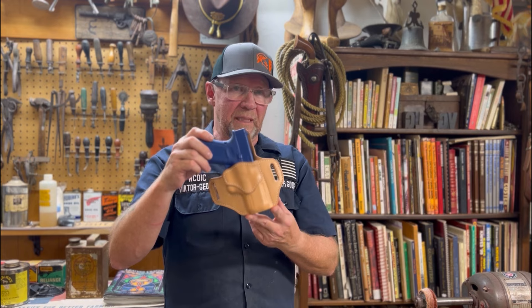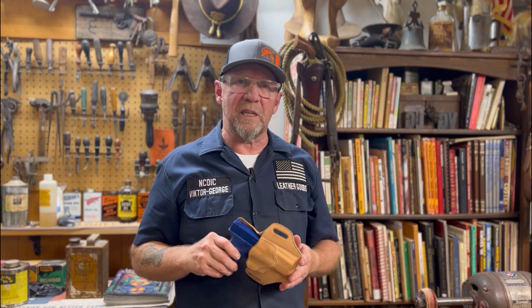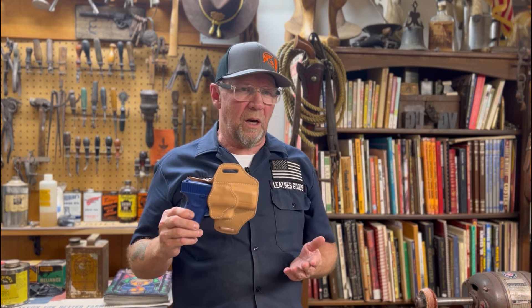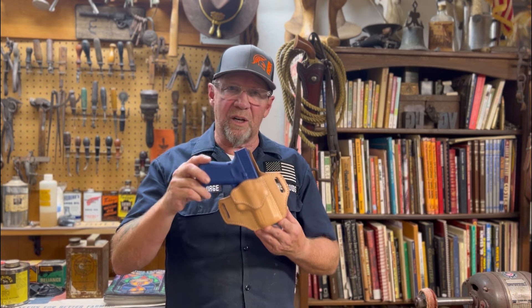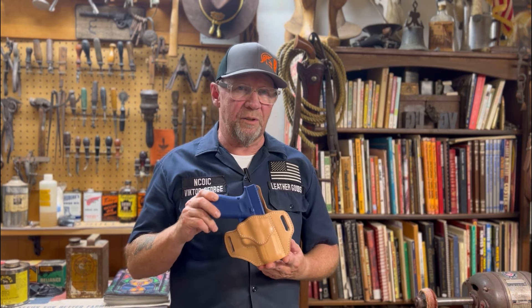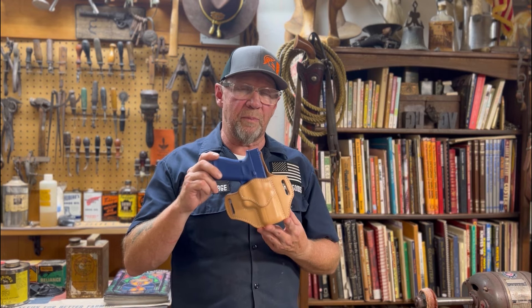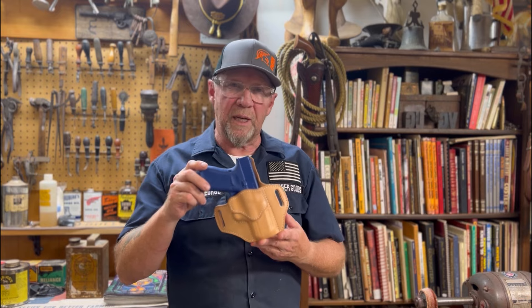If you're new to holster making and haven't developed the experience yet to design your own, these will give you the foundation you need — a basis of knowledge to build and design your own in the future. With 43 years of concealed carry, active duty carry, and on-duty carry with the local sheriff's department, I believe I have an insider's perspective on what constitutes a quality firearm and holster carry.